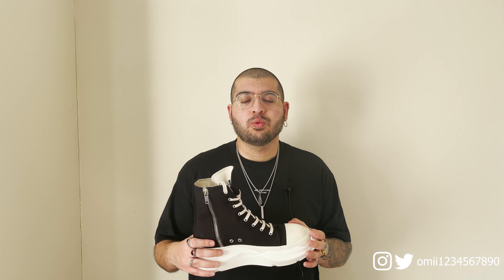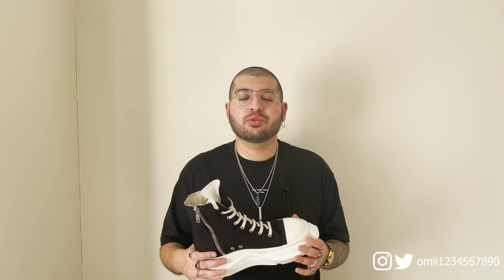This is the Rick Owens Dark Shadow Abstract Sneaker, or trainer, depending on where you're from. It retails for around £480, but I got it for roughly £400, so I was pretty happy with that.